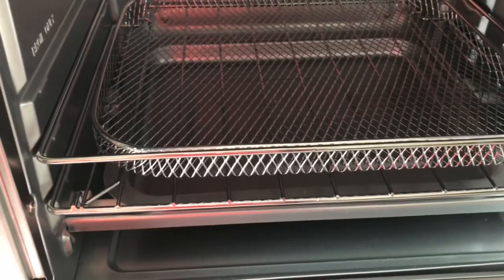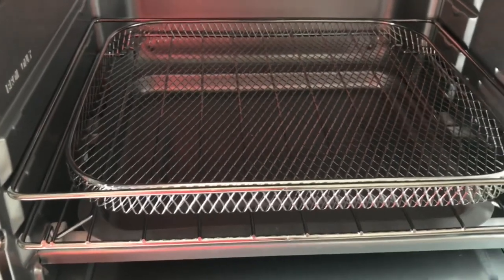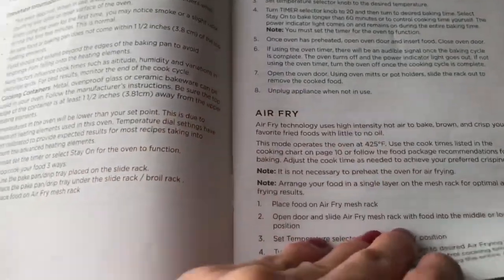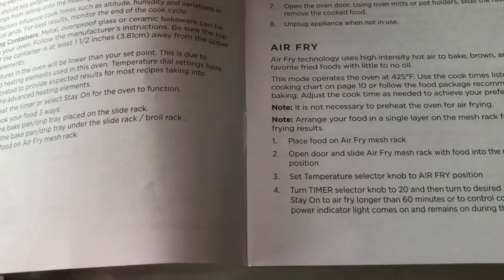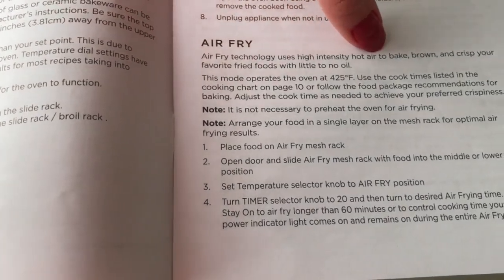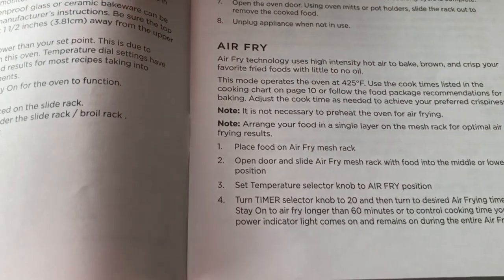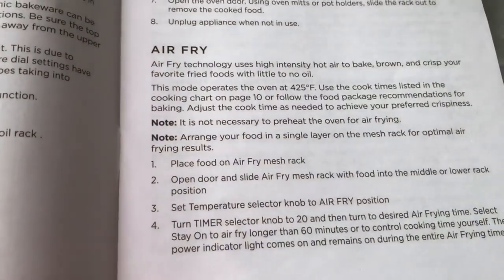It's so easy to remove. We are going to make air fried french fries, so this is the manual for that. There are instructions on how to use the different kinds of cooking methods. For air fry, it says air fry technology uses high-intensity hot air to bake, brown, and crisp your favorite fried foods with little to no oil. This mode operates the oven at 425 degrees Fahrenheit.